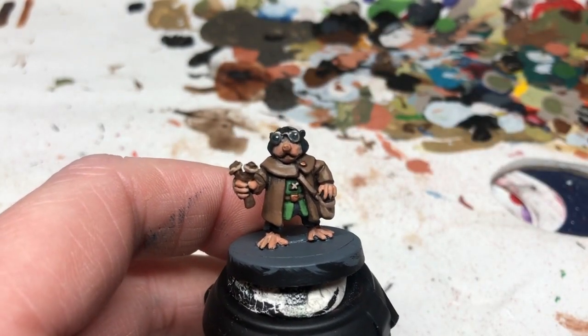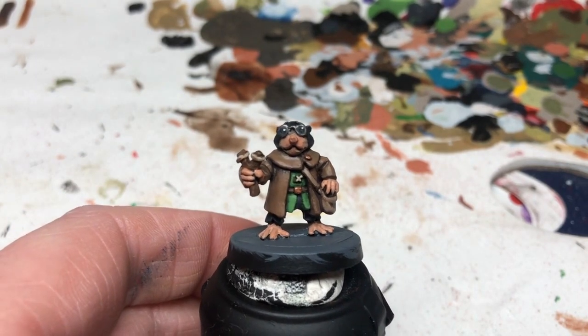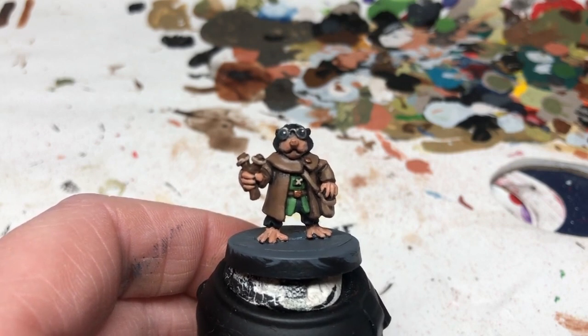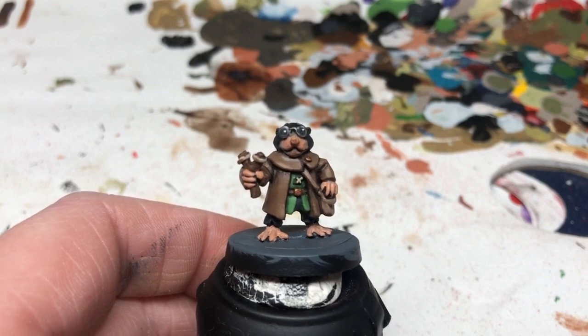When it's done it should look like he's got slightly enlarged eyes behind his spectacles, and that's basically finished. All I'm going to do now is put some Astro Granite on the base, and then when that's all dry I'm going to paint a few areas with brown and then glue some flock over the top of that brown to make it look like he's standing on a pathway in a field.